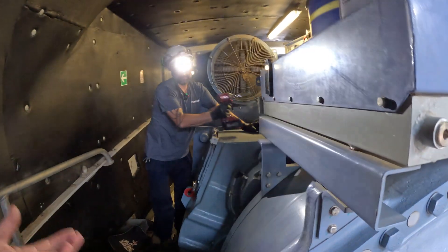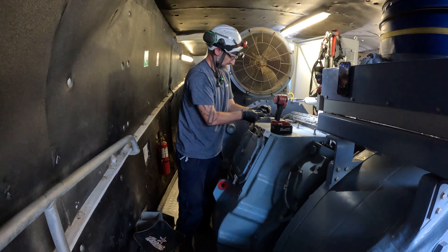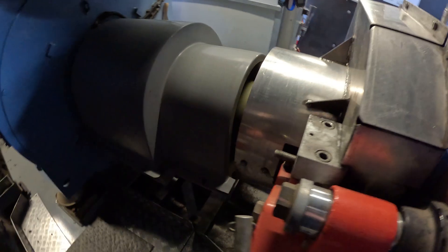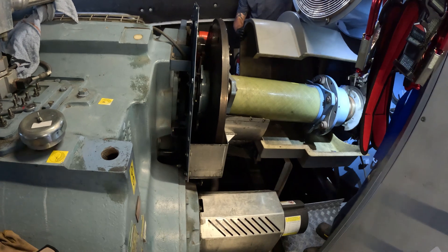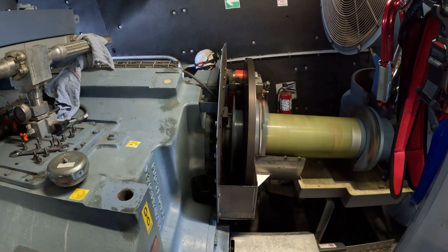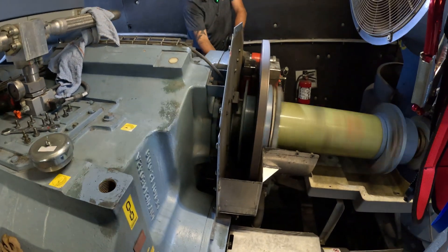We initially came up here because someone had heard a sound. I did hear something when I started up earlier, but it wasn't too loud. We're checking if our springs are sprung — doesn't look like it, at least not at this time. Here we go — what RPM are we at now? There it is: 300.